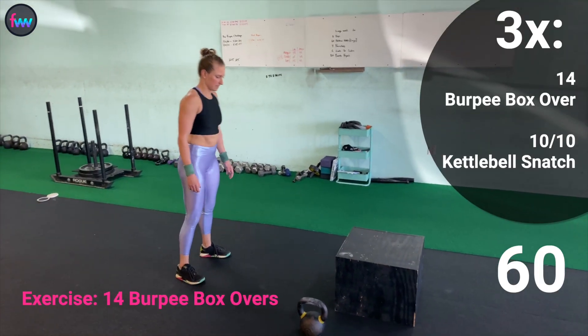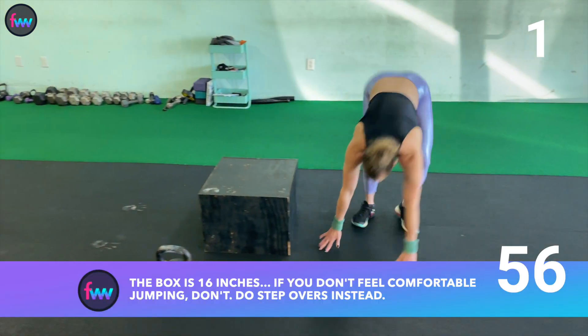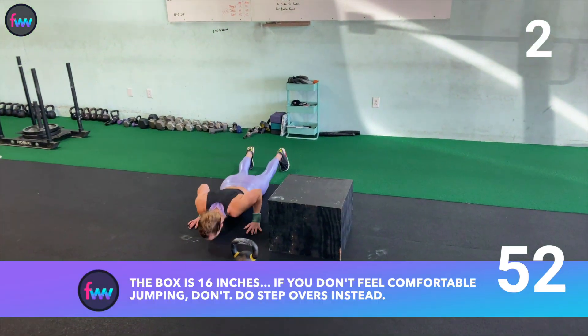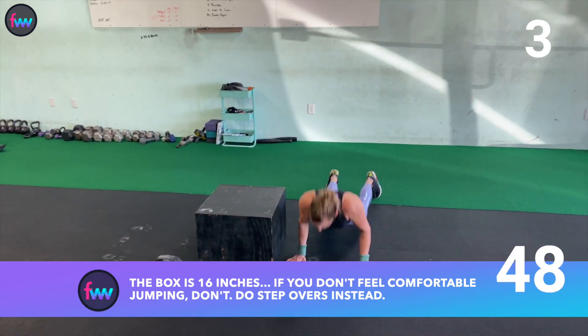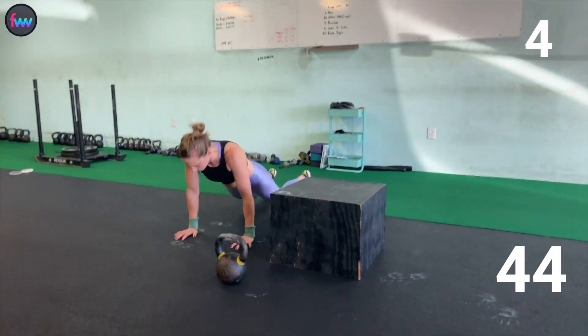This is my favorite assessment workout. It is tough. You're going to do three rounds of 14 burpee box overs and then knock out 10 snatches as quickly as you can. You want to time yourself and try to get through it as fast as possible. Your lungs are going to burn, your body's going to burn, but that's okay because it's only three rounds.